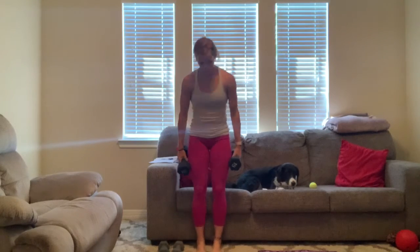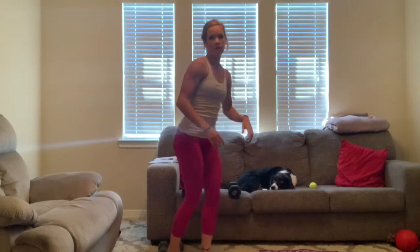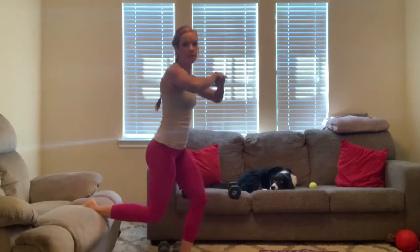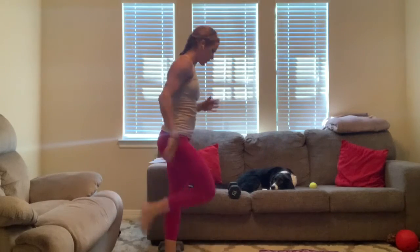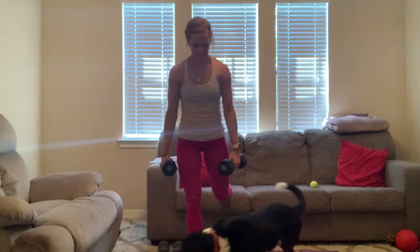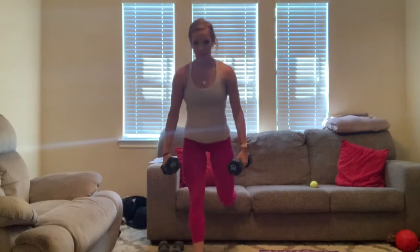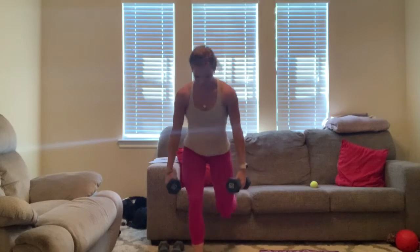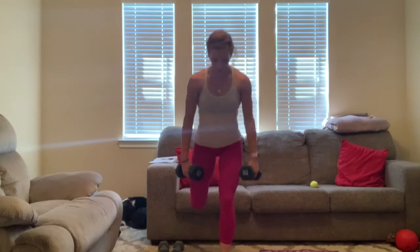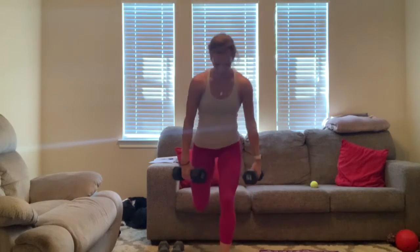Come back. Whenever you're doing your Bulgarians, make sure it's actually a short stance — it shouldn't be long. If I'm going off this couch, I'd be about right here, and you're going straight down. It's not going forward. Ready? Step out in three, two, one. Let's go. For one, two, three, four, five, six, seven, eight, nine, ten. [Switch legs] For one, two, three, four, five, six, seven, eight, nine, ten.